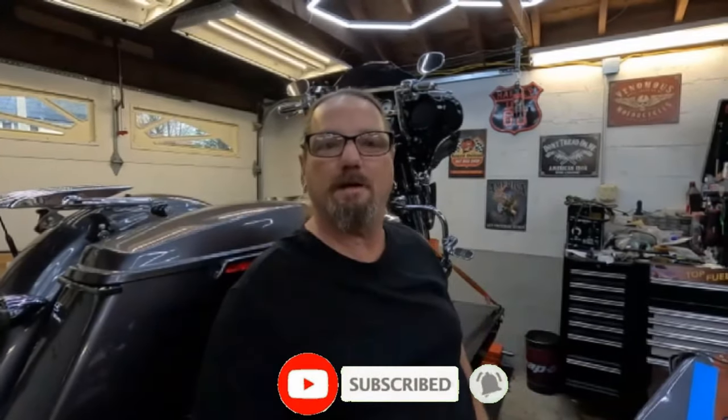Welcome back to the channel. If you're new here, please click like and subscribe and don't forget to hit that bell notification so you get notified every time a video is uploaded. Today's video is about something new — installing the Harley-Davidson Rockford Fosgate Stage 2 Boom Audio in a 2015 Street Glide.